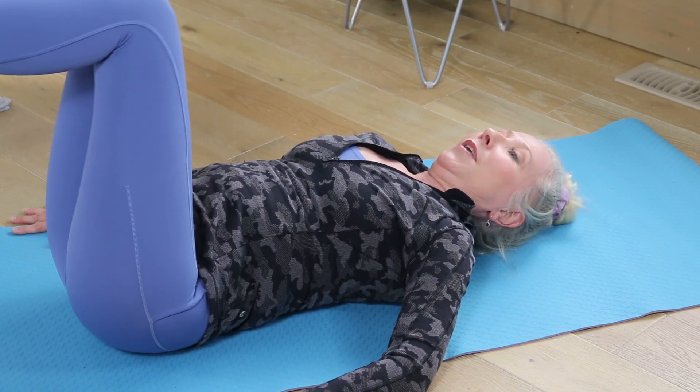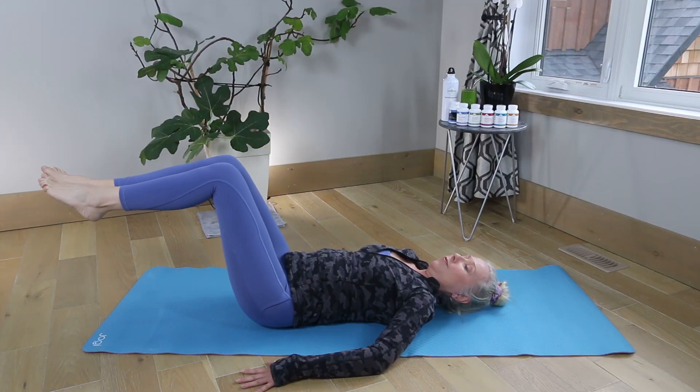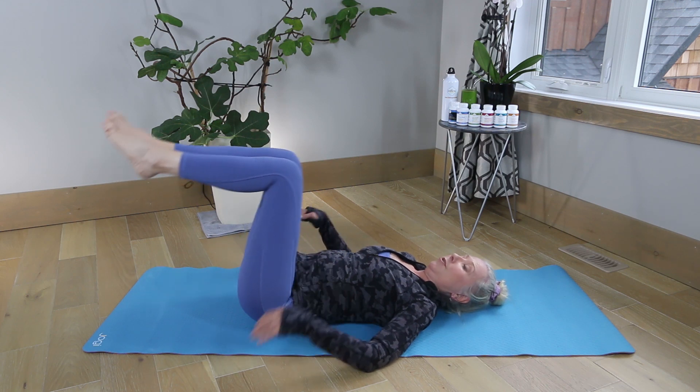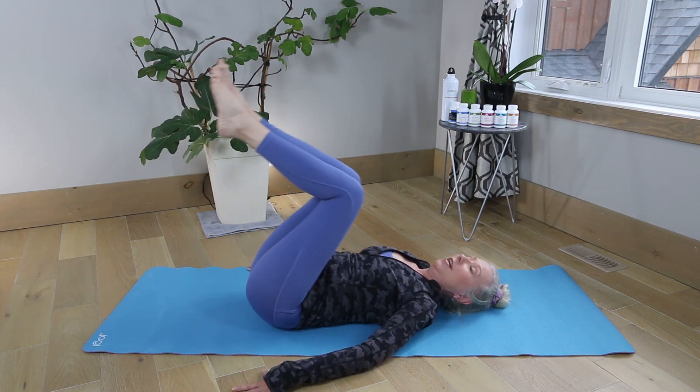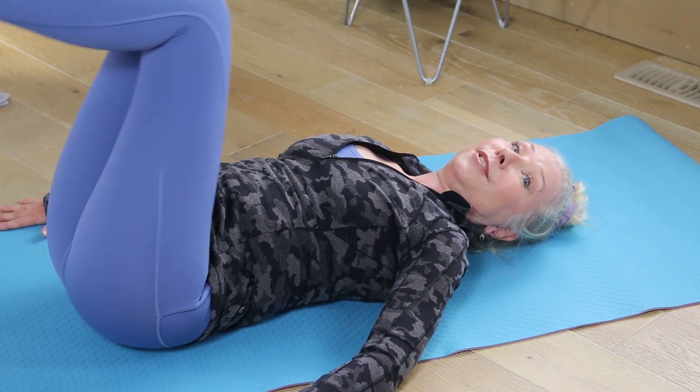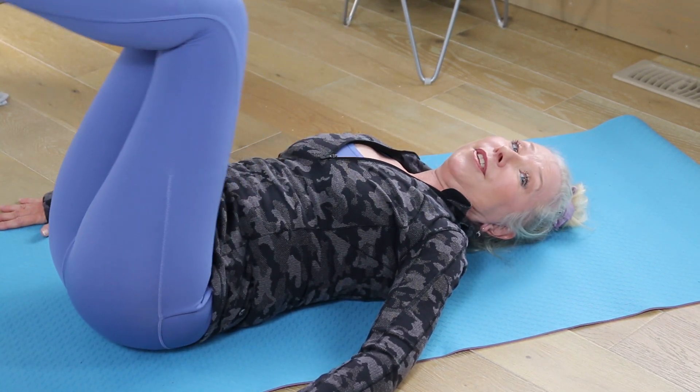You're also strengthening your lower back. You don't want to go too far down because that's going to put pressure on your lower back and your sciatica. Keep it at that table level, and keep your hands by your side to help stabilize you.